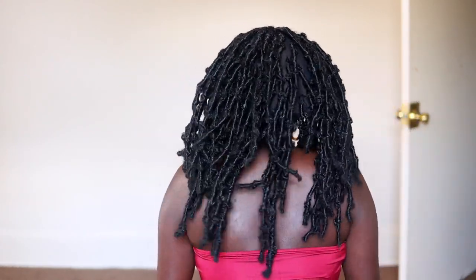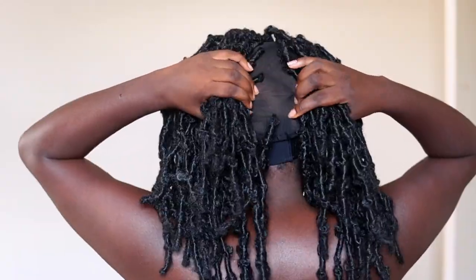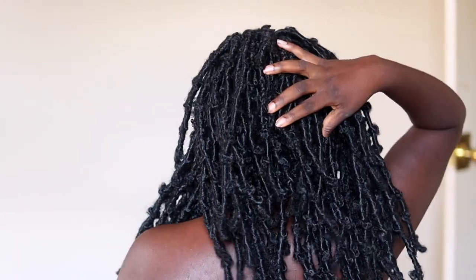Alright y'all, the wig is on. First impression — I'm not feeling the way they did this in the front, like this twist roll action. I'm not really here for it. This is what the back is looking like. And once I move my hair, you can see through.